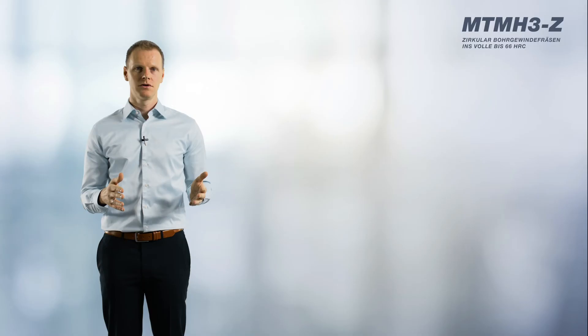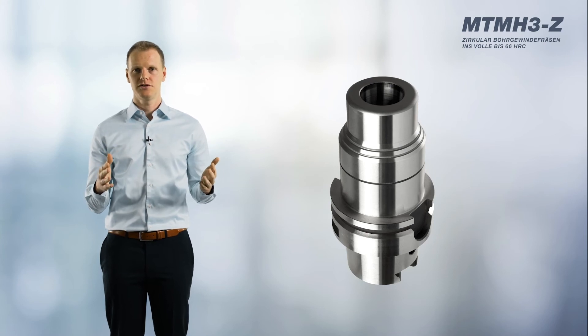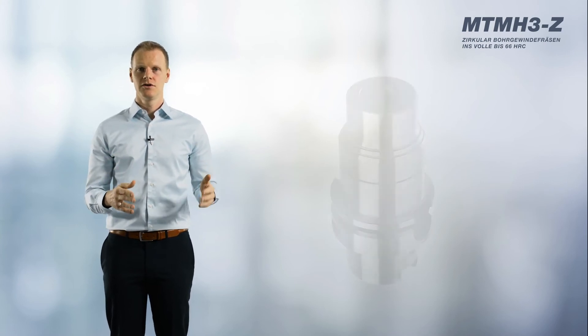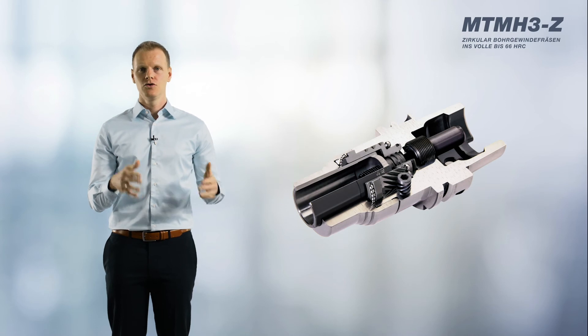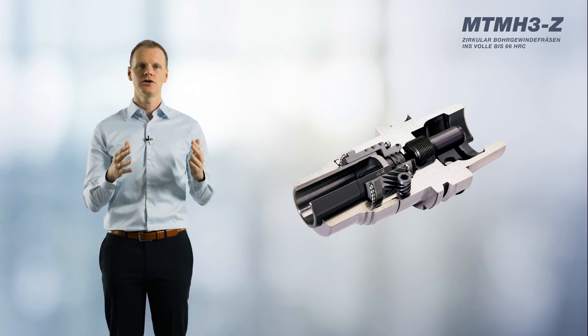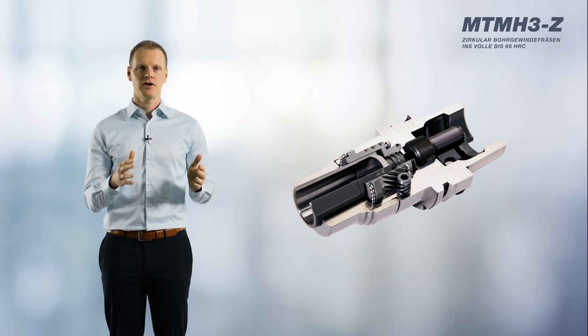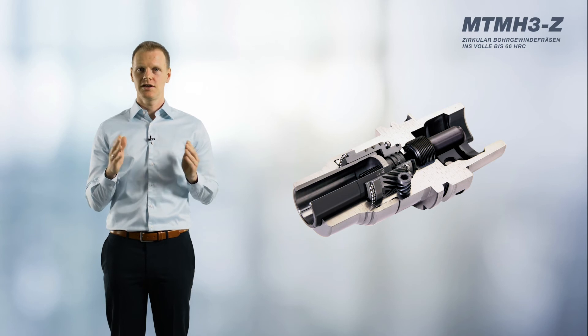Goering recommends using an HPC power chuck system. The combination of a special clamping sleeve and worn gear creates a high clamping force with maximum rigidity. The resulting vibration-free machining is then reflected in the service life of the thread milling cutter.